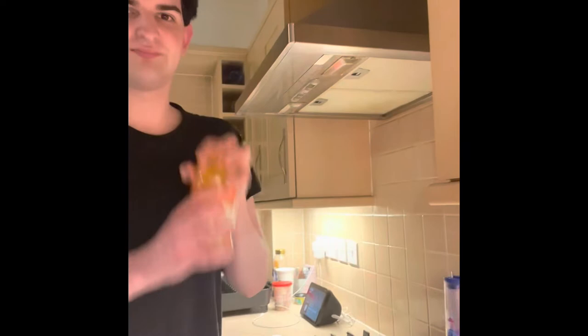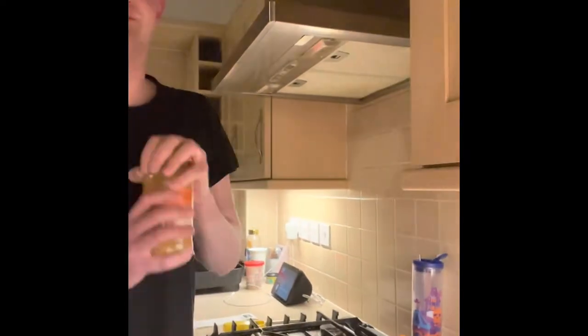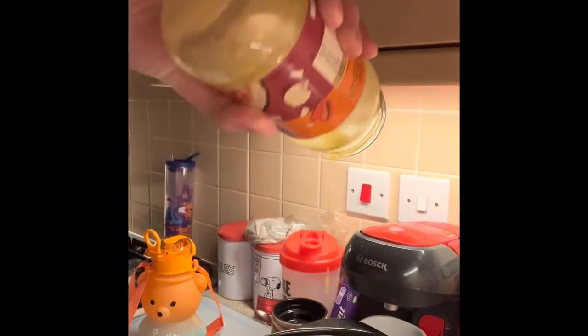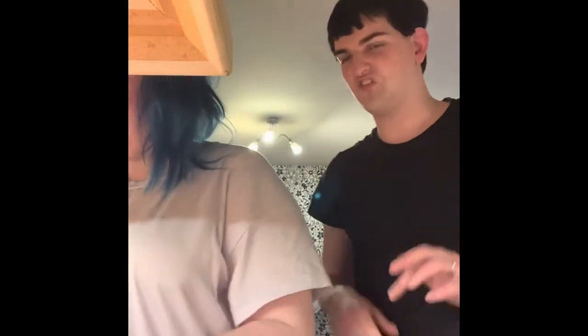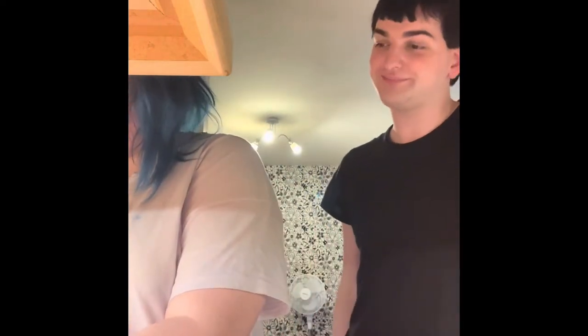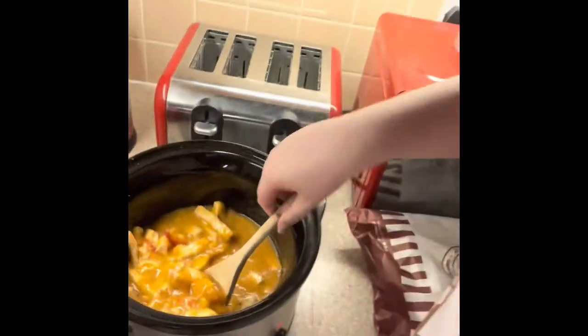And then shake it. That's it — then add it back in. There we are, perfect. We'll put you back here, and then we will stir it. Oh, smell that — that smells absolutely amazing!